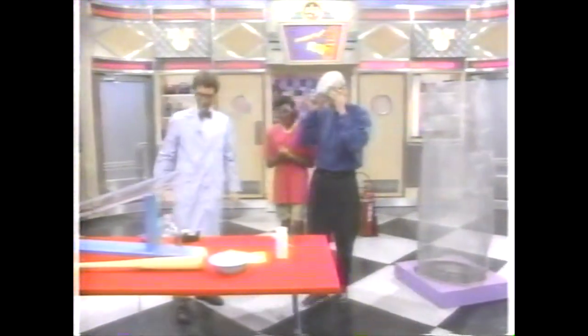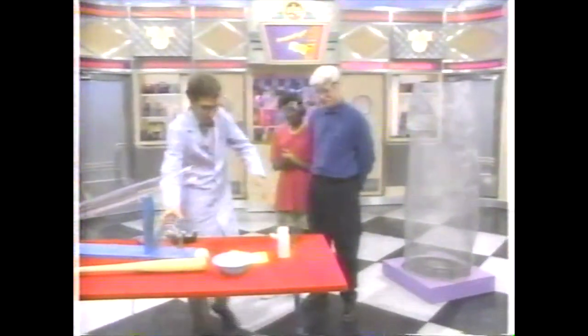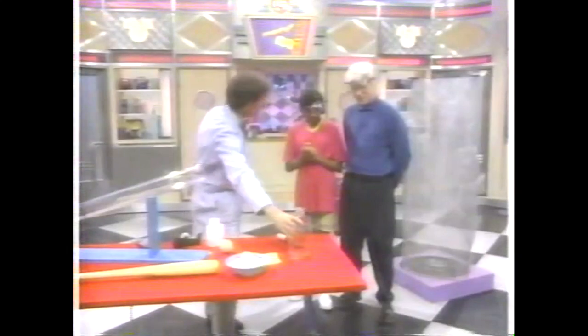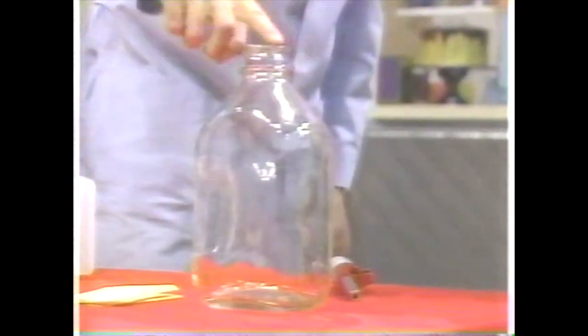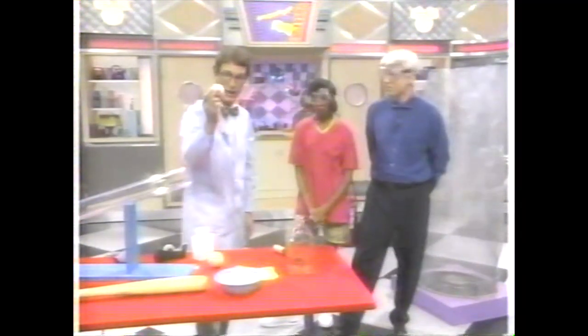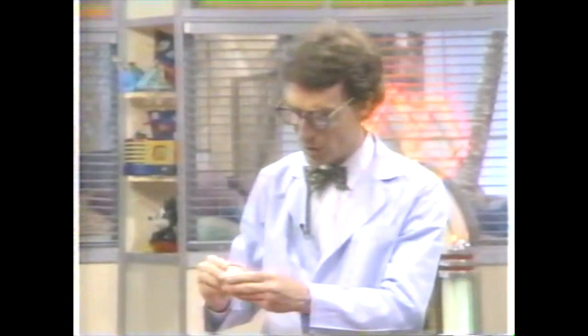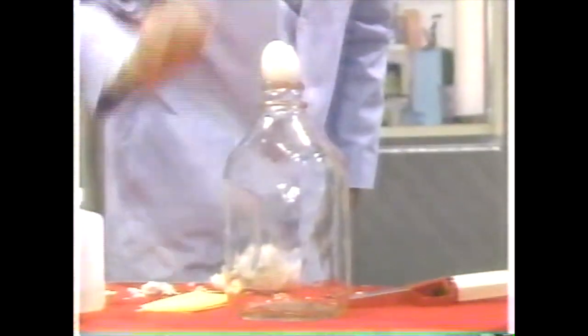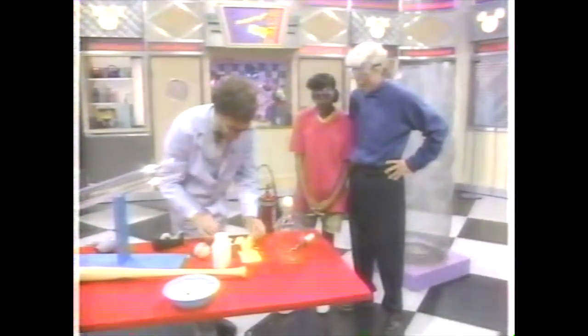I want to talk about a classic science demonstration, and I realize not everybody is going to be able to do it. See this, Rona? It's a milk bottle — kind of old fashioned, but they're making a comeback. What you need is a bottle with a neck about that big around. Now these are hard boiled eggs. Here is a hard boiled egg which I've prepared earlier. We're going to place the egg on top of the bottle and draw the egg into the bottle — it's quite remarkable.